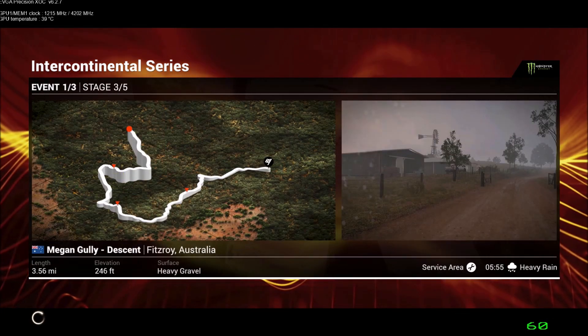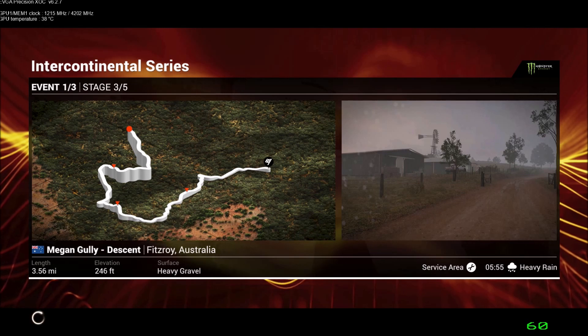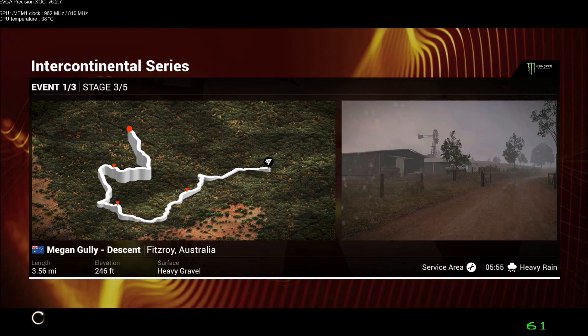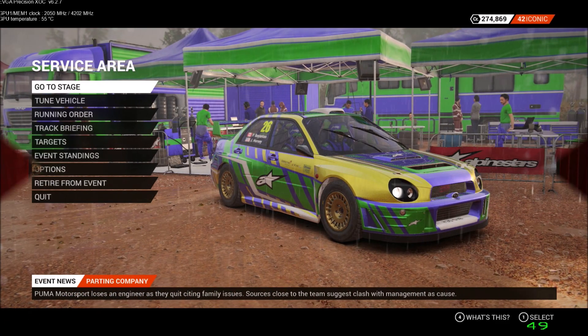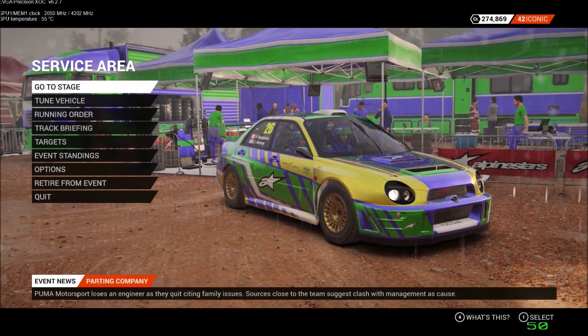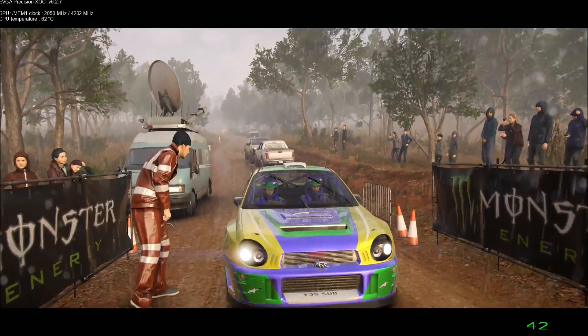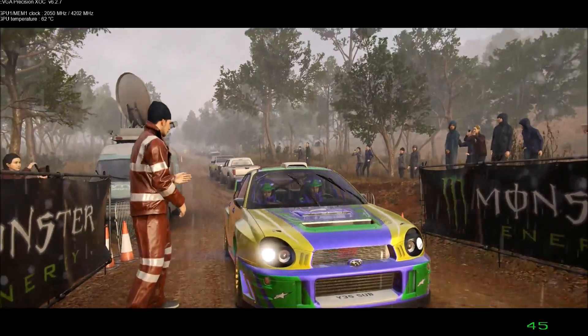Megan Gully is 3.56 miles of heavy gravel. There's heavy rainfall and it's hard to see out of the windshield. I think we got everything on the recce, so we should be up for a good run.